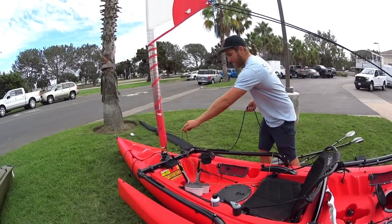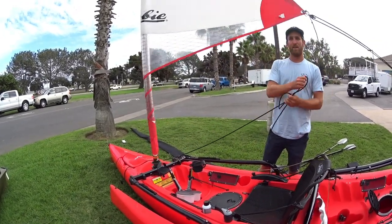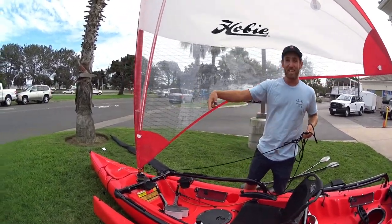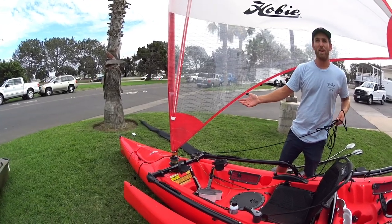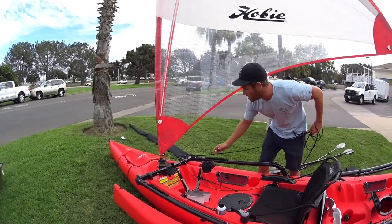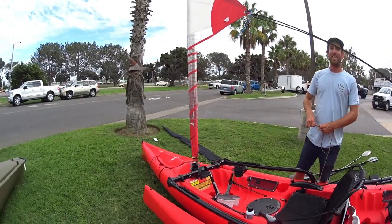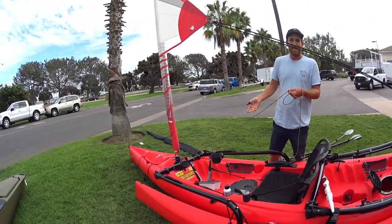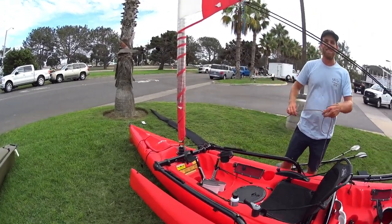To open up the sail, you uncleat the furler control line and pull on the main sheet — you can see as the sail unrolled itself, the yellow one rolled up. To bring it back in, you uncleat the main sheet and pull on the yellow one. If you're pulling on the yellow one and nothing's happening, pull on the black one — just keep messing with it until it works.